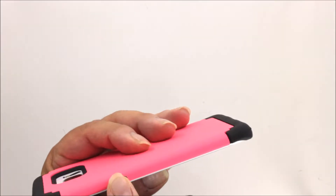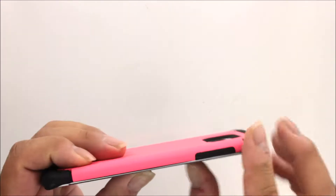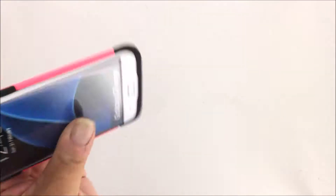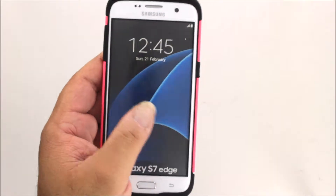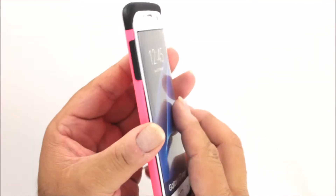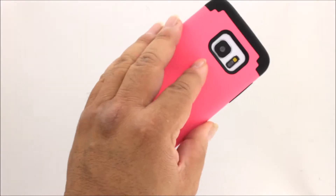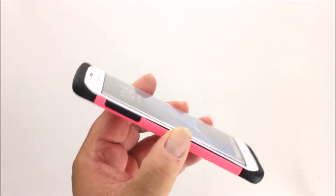There are plenty of flex points and cutouts for your switch gear and access ports, and there's reinforced material in the corners to provide impact protection. The top and bottom lips are raised, providing face-down protection against screen scratches.